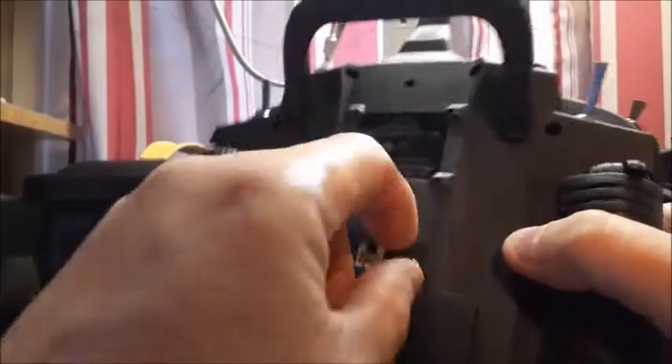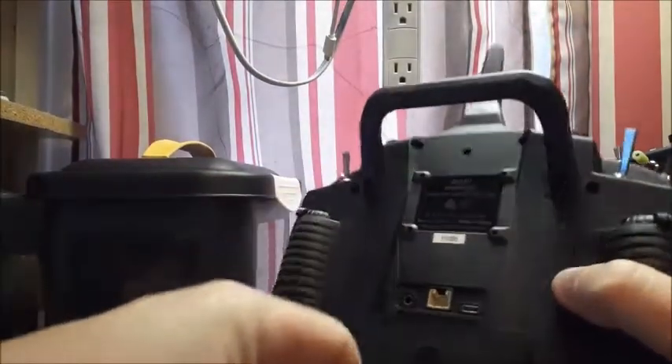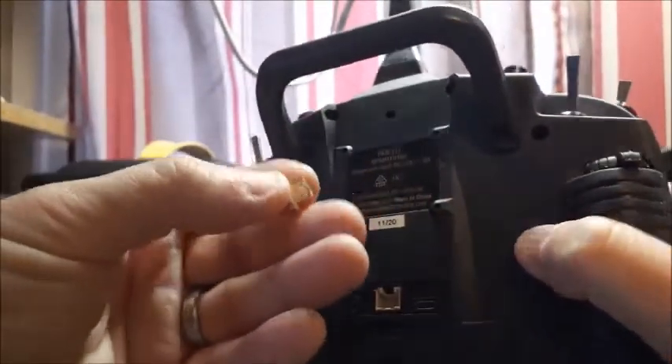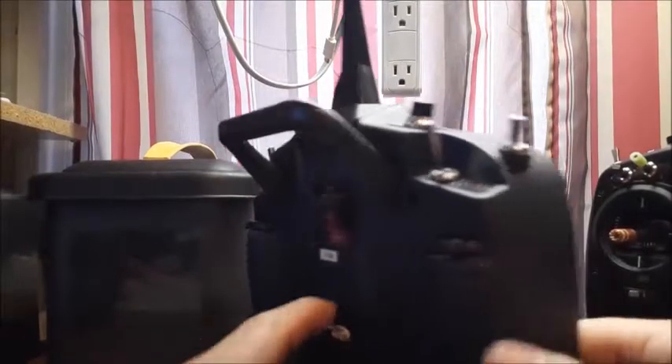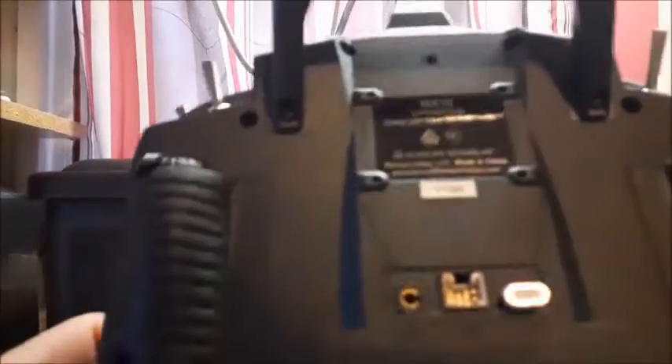One cool thing is it came with a magnetic charge adapter, so I've just been leaving it plugged into the radio. Some people say it sticks out, but when you lay the radio down it can't touch anything — there's plenty of room. You also have a jack for other modules. The manufacture date on my radio is 11/20.